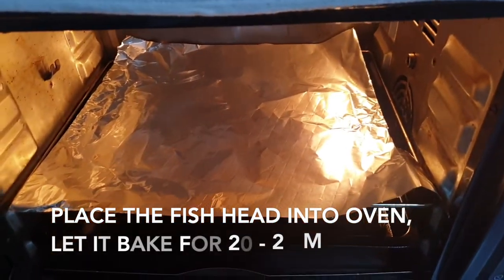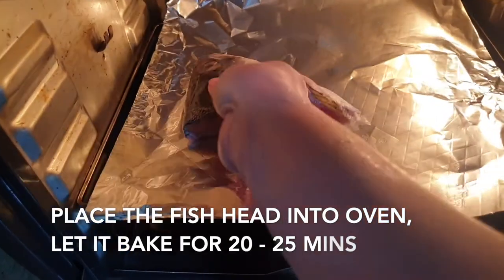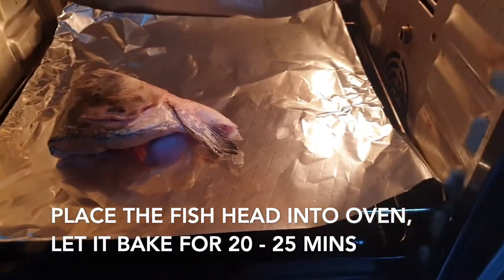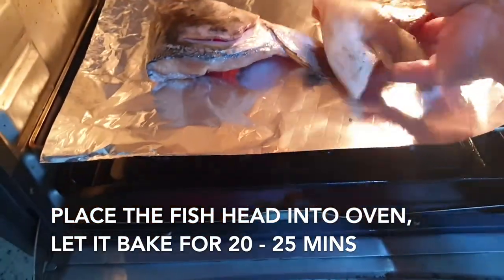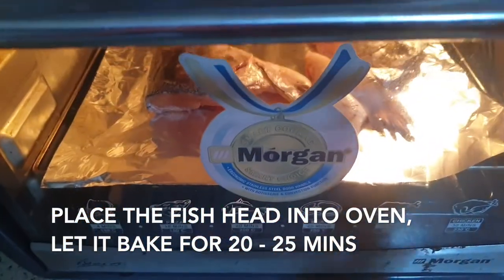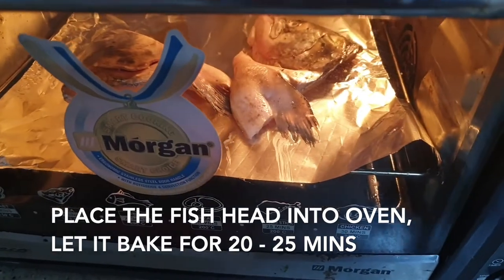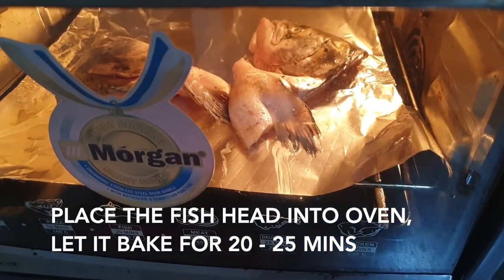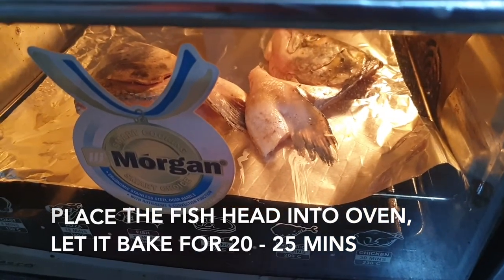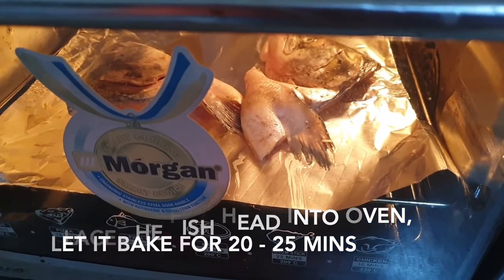The oven is very hot. You should wear a glove — that's the best. I'm too lazy, so please pardon me. Place the fish head in and bake at 150 to 160 degrees Celsius for approximately 20 to 25 minutes, depending on the size of the fish head. Some may even take 30 minutes or more. I'm leaving mine for 25 minutes.